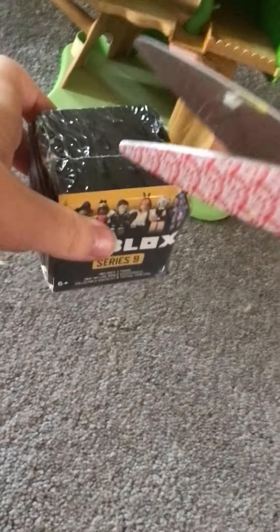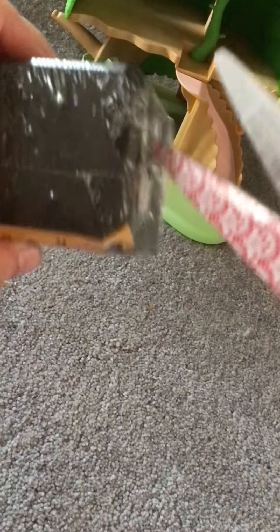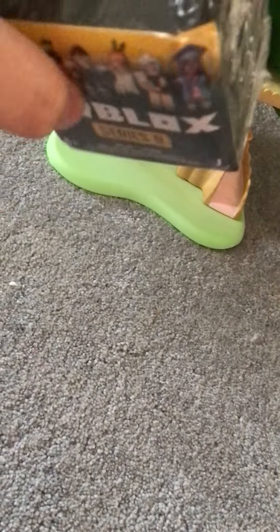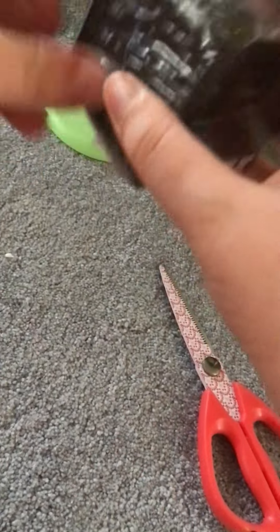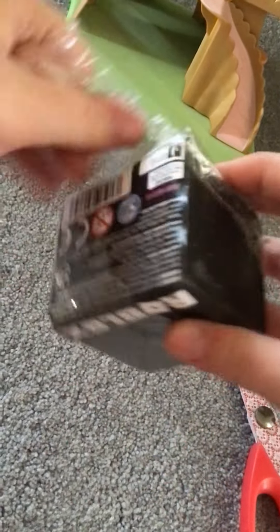I'm just gonna cut the plastic off. I think it would be easier if I just try to peel this thing right here. Maybe I can cut right there. There we go. I got it.